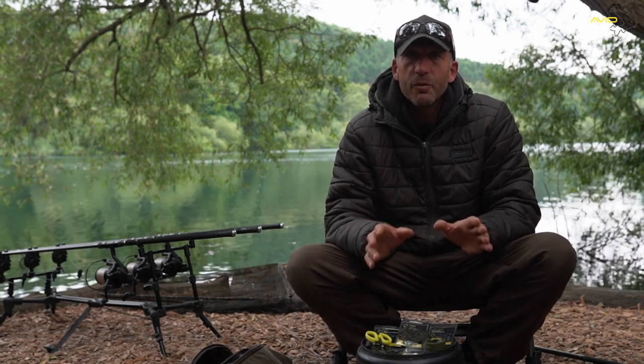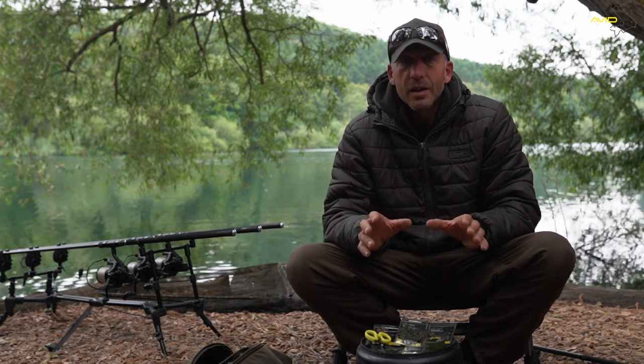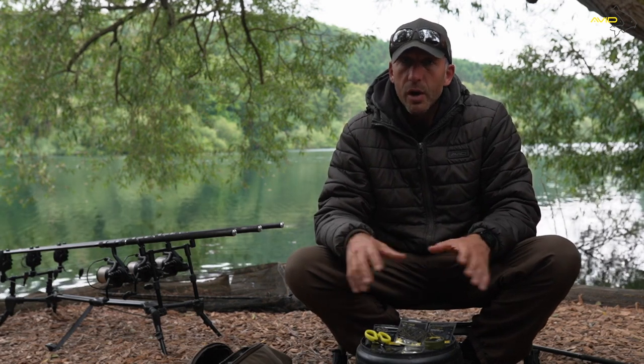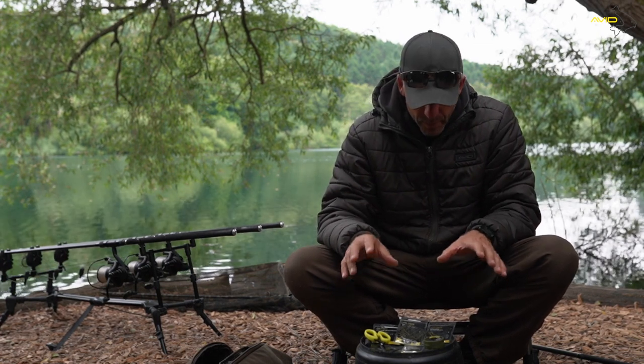It's not a fashionable rig, because what you have to understand is with carp fishing there's an awful lot of companies out there promoting rigs to try and sell bits and pieces rather than to sell you confidence. What I'm going to do now is tell you about a rig that I'm super confident in. It's not a very difficult rig to tie up — it'll only take me a few minutes and it doesn't use a great deal of components.